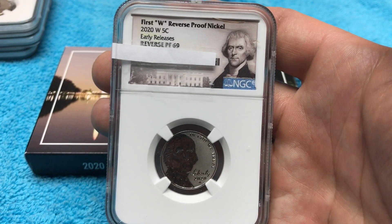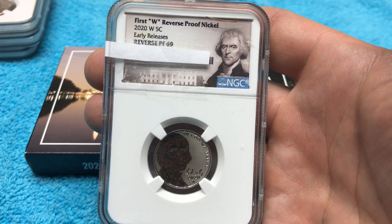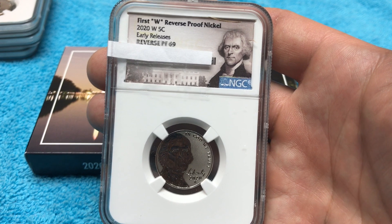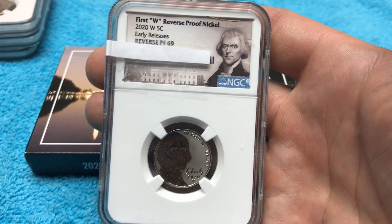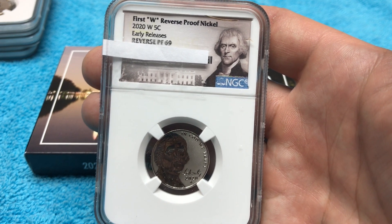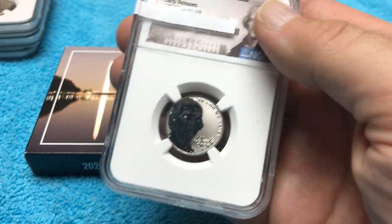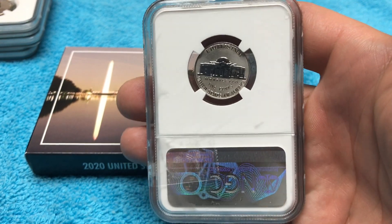They also have special scratch-proof slabs and all that kind of nonsense, which I didn't want to pay extra for. I'm really not a fan of grading modern coins — there's a limited selection I'll send in. I don't have to pay for any shipping fees because I send these out through my local coin shop. If you have a local coin shop you trust who sends coins in with their own and covers the shipping, that's a real plus.